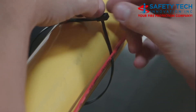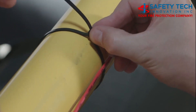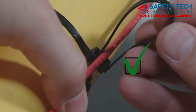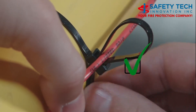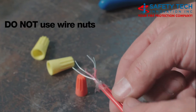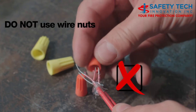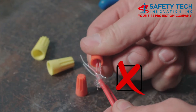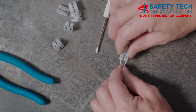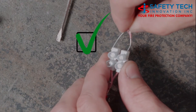All fasteners must allow the wire to expand and contract with temperature changes. Do not use wire nuts. All connections must be made via compression terminals and/or Protectowire approved splicing devices.